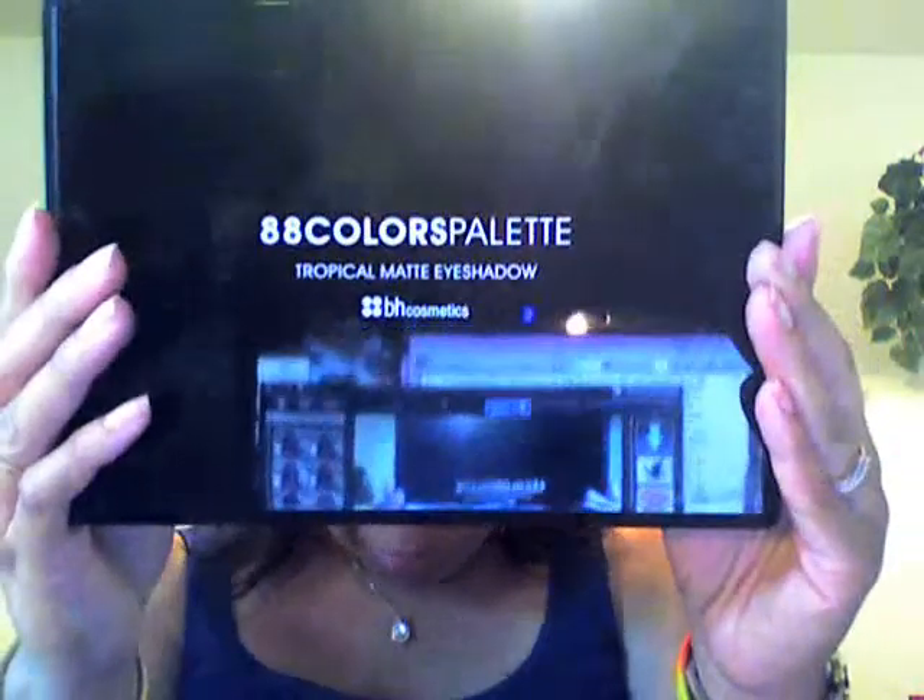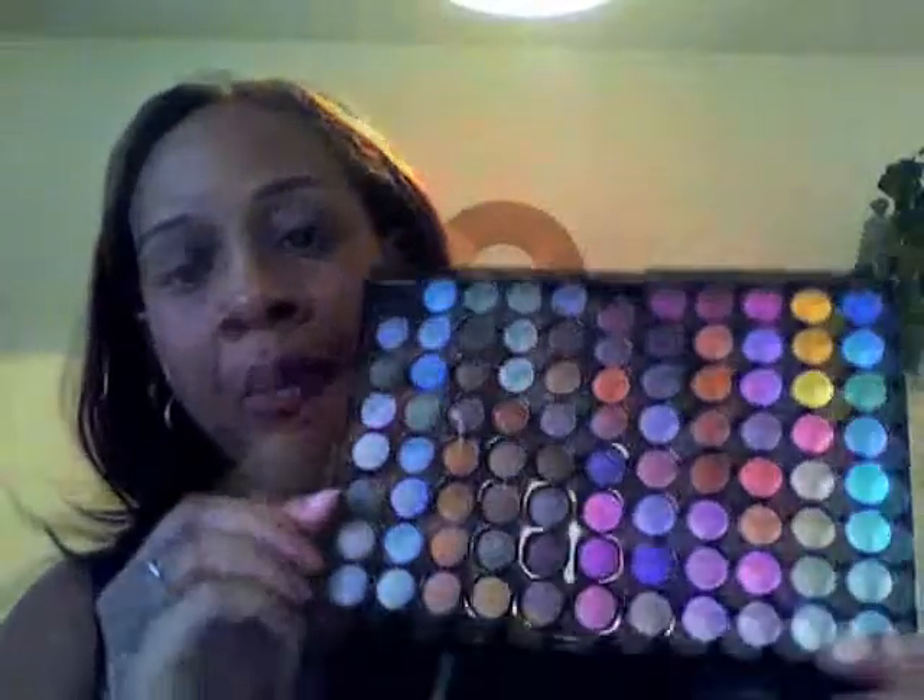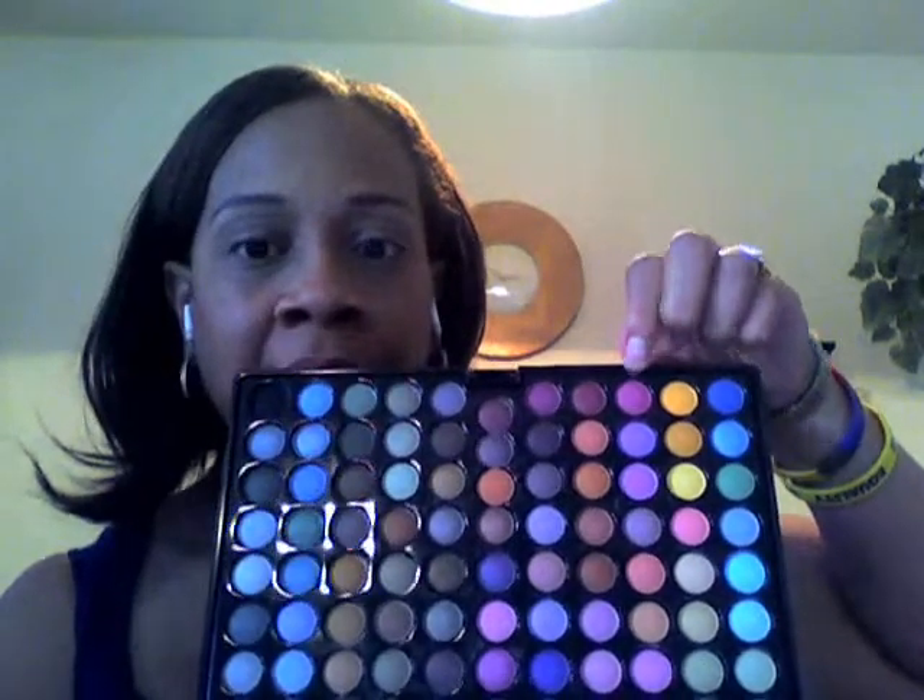The colors I'm going to be using today are from the 88 Tropical Matte eyeshadow palette. I have a blue silver satin, a light mustard yellow, a purple pink satin, and then I'm going to be using the venom blue.